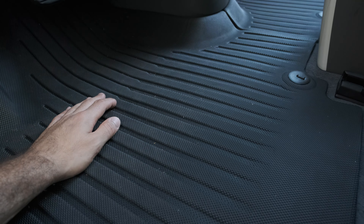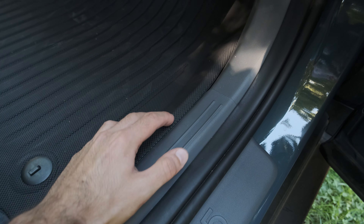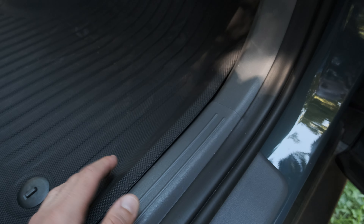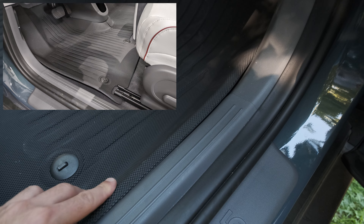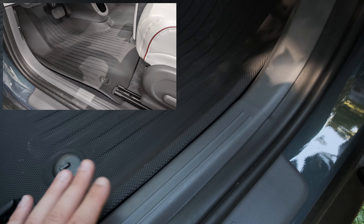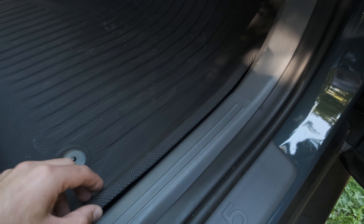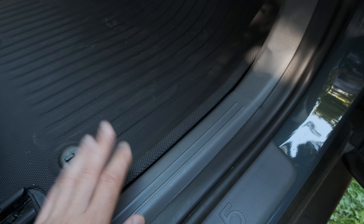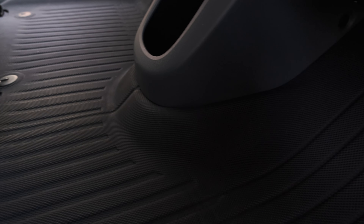You do have these grooves in the mat that will collect some water or snow melt. The same thing holds true for the passenger side — you can see a nice tight fit against the door sill. When I first got the floor mats, this gap was more pronounced, but after the car sat in the sun for a few hours it relaxed and gave up the shape it took while in the shipping box. If you do go to install these mats, just know that any gap will close up after a day or so.